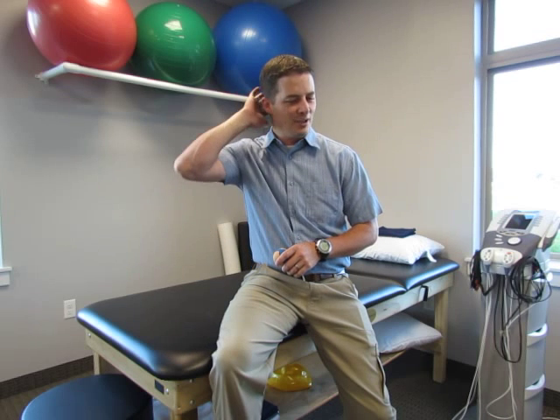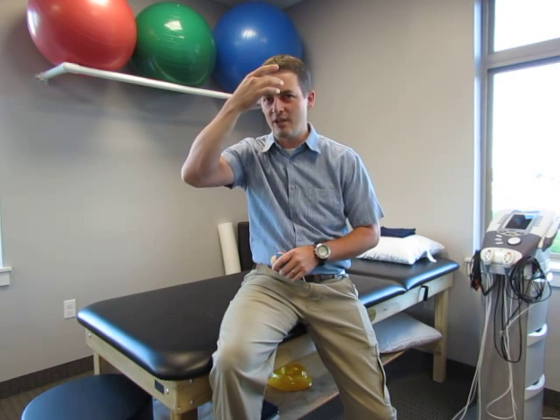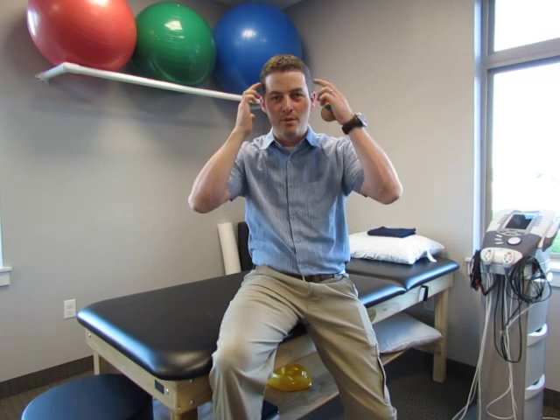Hi, Dave Butler here, physical therapist with Utah Physical Therapy. Today I wanted to go through a way to decrease tension headache tension. Tension headaches are a really common problem — those daily headaches that you feel maybe start back here and kind of work their way to the front of your head, or even start here and work their way back, maybe even to the temples. A lot of times that can be from tension in the neck muscles, so I thought I would show you an easy way to decrease the tension in those muscles.